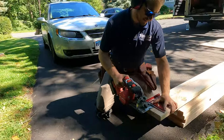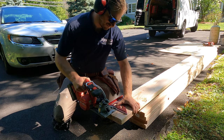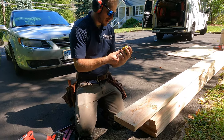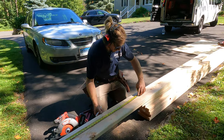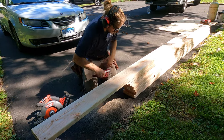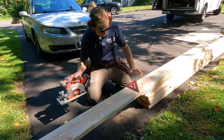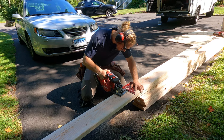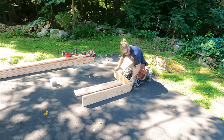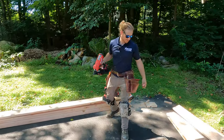First thing we're gonna do is square off the end. Next cut is going to be 43 inches, so we mark out 43 and square it. We're going to make a basic little wall — for lack of a better word — framing gun with 3 and a quarter inch nails.